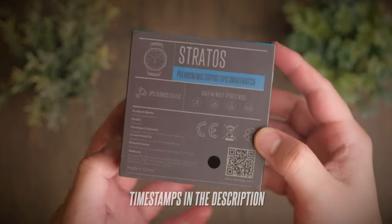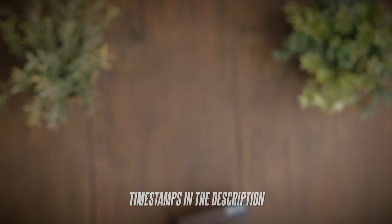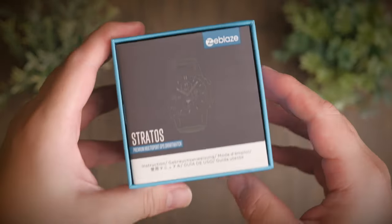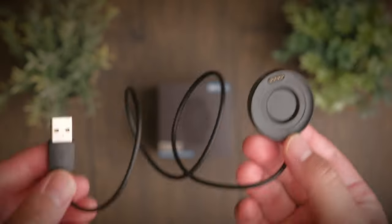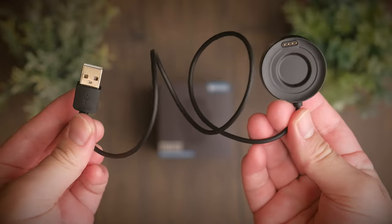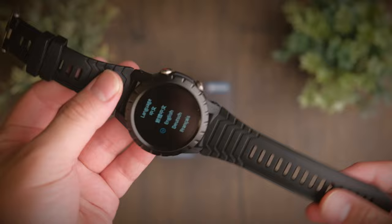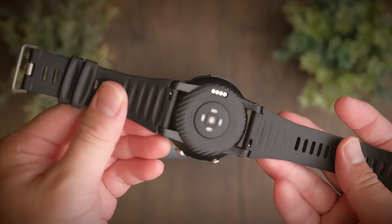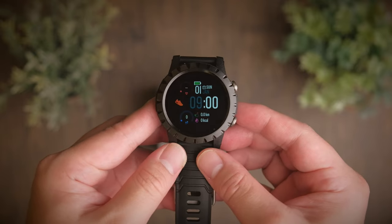Getting a proper branded smartwatch that costs hundreds of thousands of dollars sometimes is just not so practical, especially when you want to use it for sports or go on adventures and don't want to scratch up your expensive precious gadget. So today we're taking a look at a smartwatch that is tough and has pretty much all the features you need for your adventures. Welcome to a review of the Zblaze Stratus.